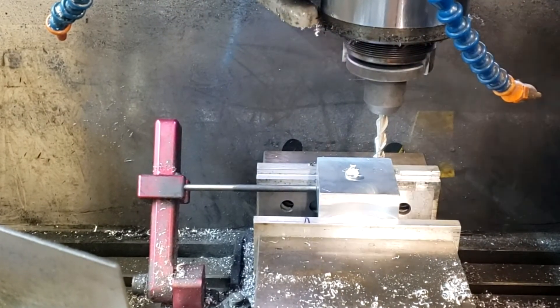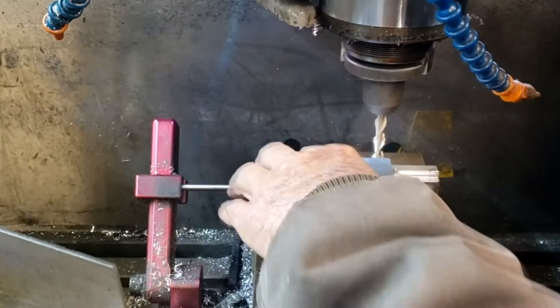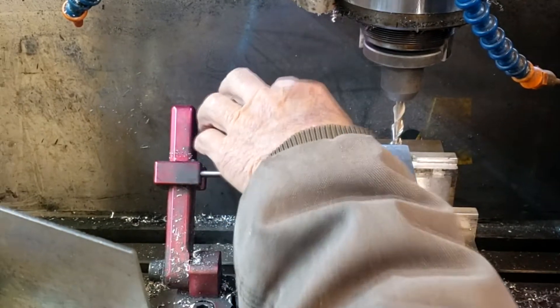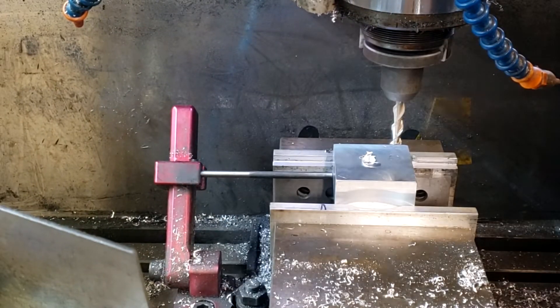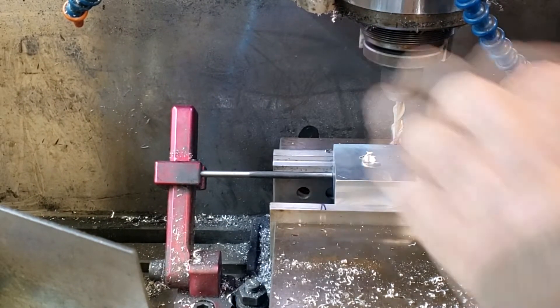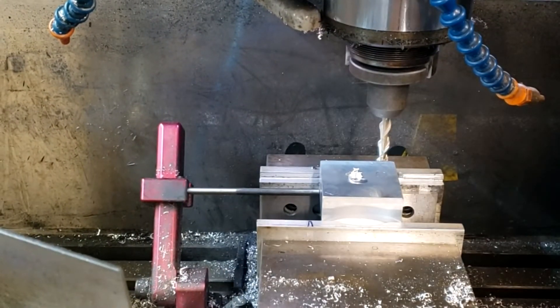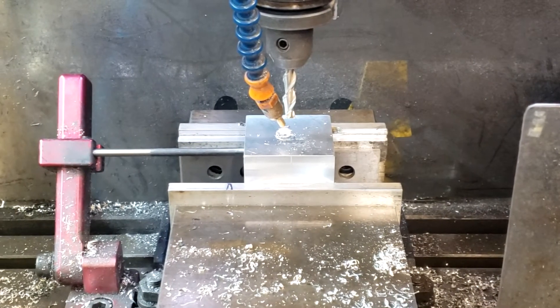I reset here — I set the part on parallels to get below the notch I had cut in the top of the jaws, but there was too much of a radius in that cut and it allowed the part to come up. Okay, let's try this again.